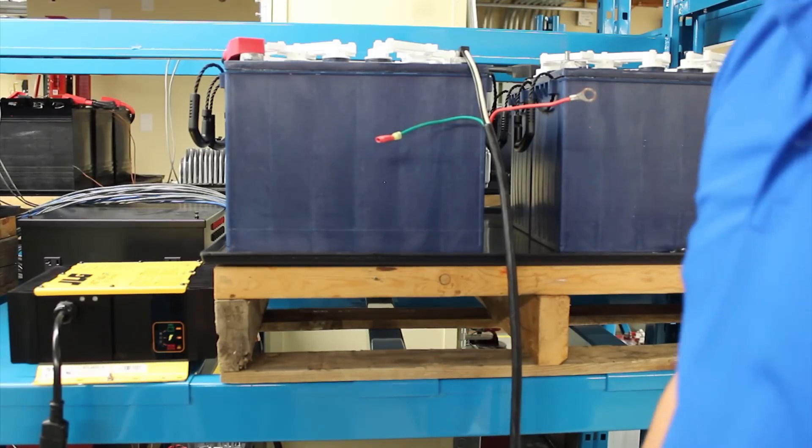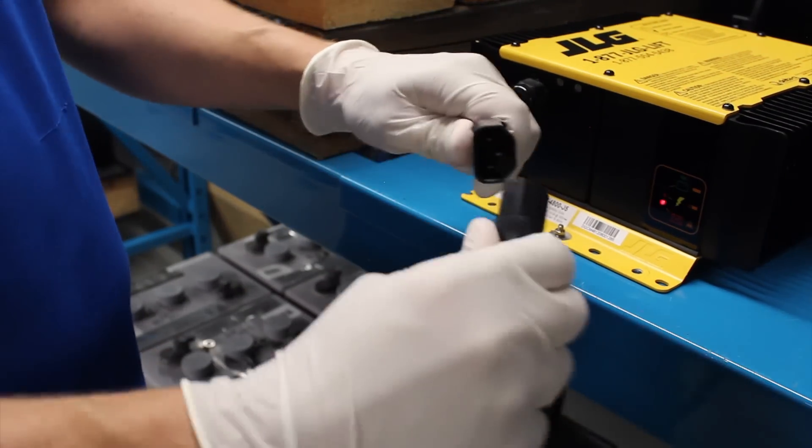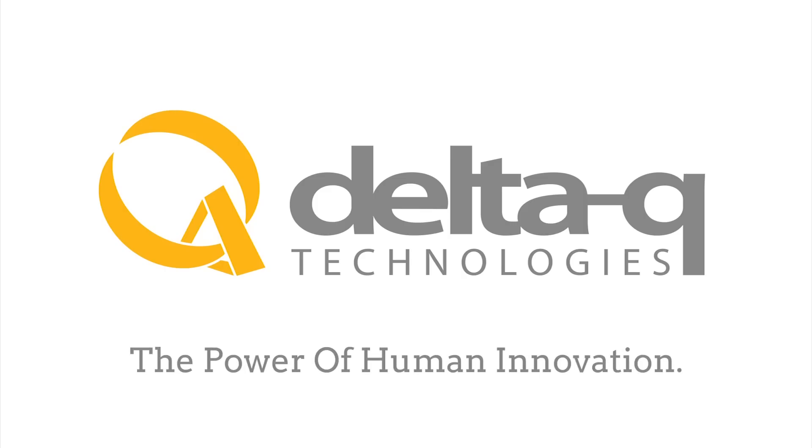You've now successfully changed the charge profile on a Delta-Q quick charger made for JLG. Congratulations! If you need further support resources, please visit Delta-Q.com.